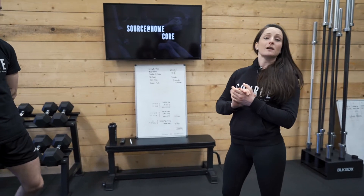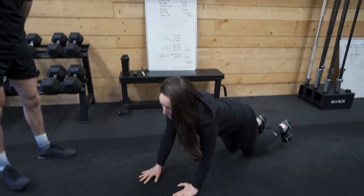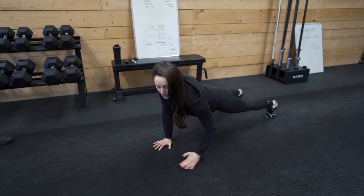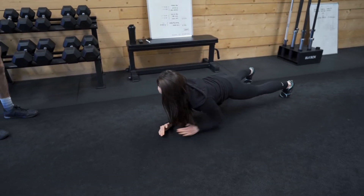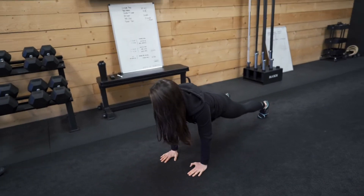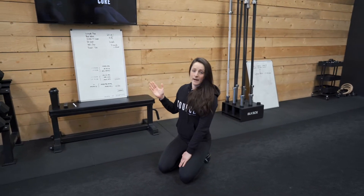Our first one is going to be our commando plank. We're down here on the ground, setting up in a high plank position. When we go down, the elbows go down under our shoulders, and then hands under the shoulders coming up again — down, down and up. Try not to let the hips pivot too much, keeping the back nice and flat. 20 seconds of commando plank.